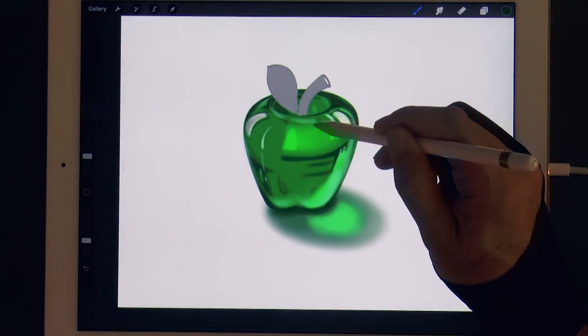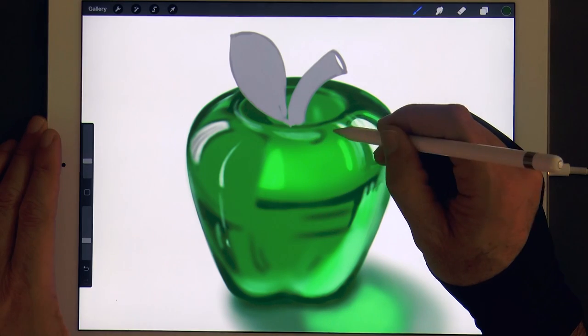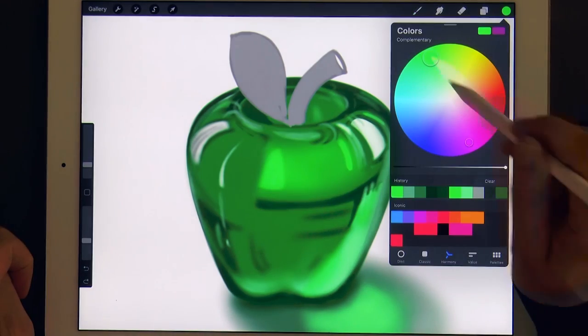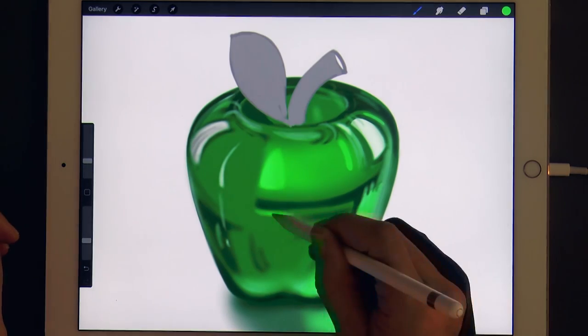And let's do some reflections with a little bit more detail — like some little curving lines over here, and some light reflections here and there.